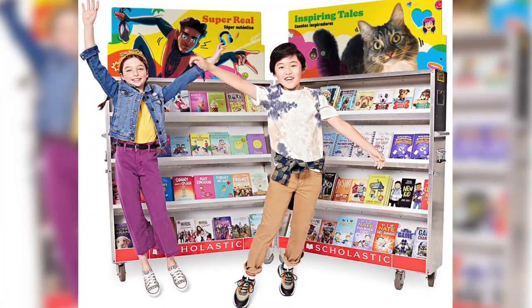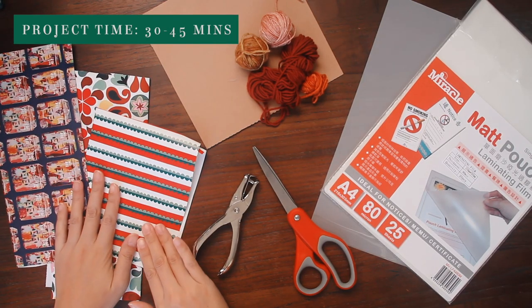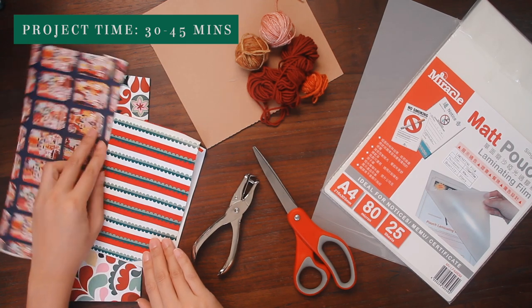Tasseled bookmarks speak to the child nerd in me who loved my school scholastic book fair more than any other school event of the year. Take that, sports day. These bookmarks can be customized to reflect the interests, in-jokes, and favorite memes of your bookworm giftee. I'm using yarn, cardboard, scissors, a hole punch, tapestry needle, lamination sheets, and an iron.